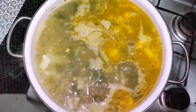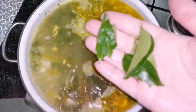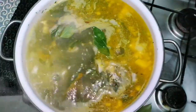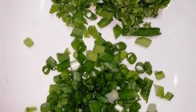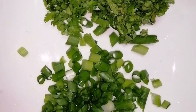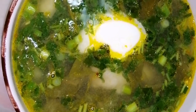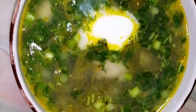When the borscht is ready we usually put bay leaves on top, but I like fresh dill leaves, so I will put those in. When the borscht is ready, just chop green onions and parsley and put them on top.